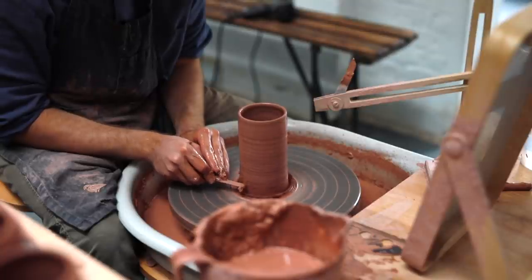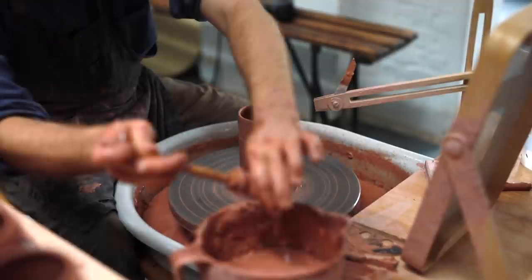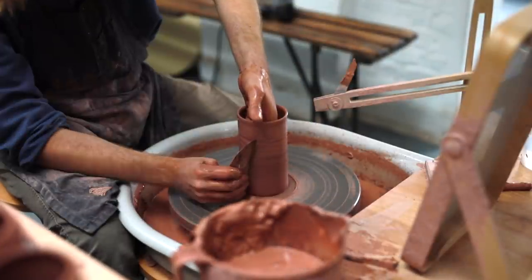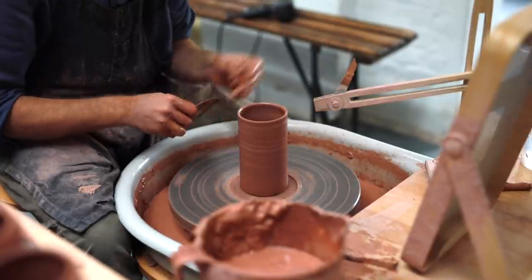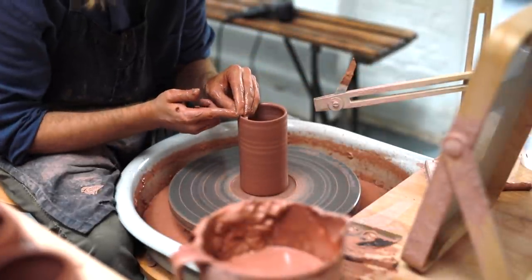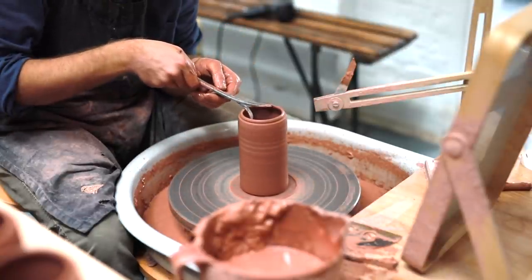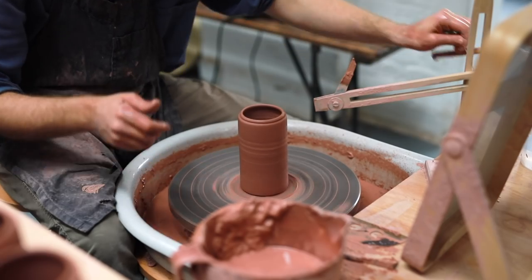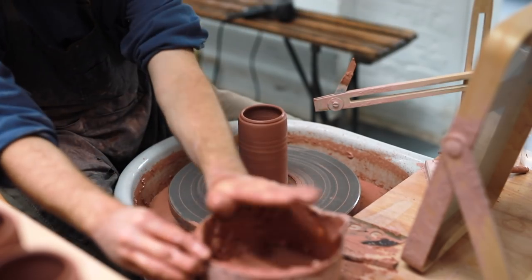Then I remove the skim of clay around the base. This neatens up the form, and it means I'm able to get my brass kidney right down to the base to clean up the entirety of the walls later on. I'm not too concerned about the throwing rings, as I'll be trimming these quite a lot later on and it's much easier to do when the clay is leather hard. Here you can see my fingers pressing in the rim to make the indentation that forms the gallery. I use one wetted finger to push from the outside, while the finger inside supports the walls from collapsing inward. Then I measure the internal diameter with a pair of calipers and shammy off the rim.